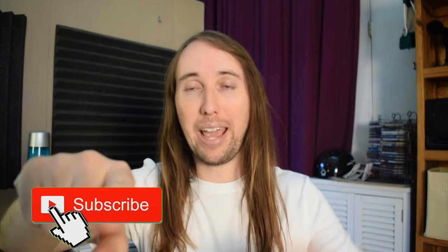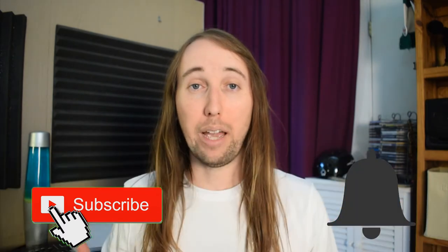Really quick before we get started, if you like this video or if it helps you out, I'd really appreciate it if you gave it a like — that would help me out tremendously. If you'd like to see more videos by me in the future, make sure you hit that subscribe button and also the bell notifications button. As usual, I'll be doing a quick unboxing followed by a demonstration followed by a review.